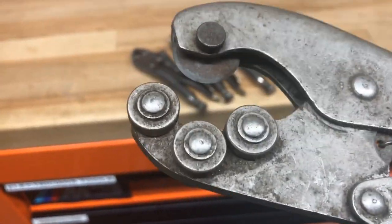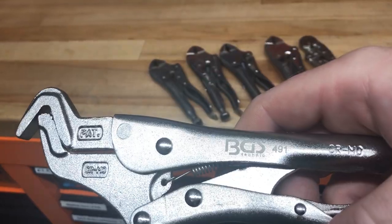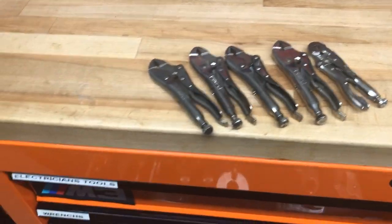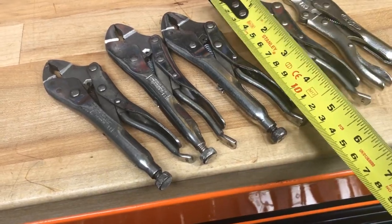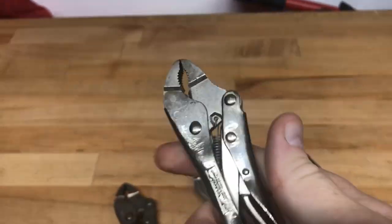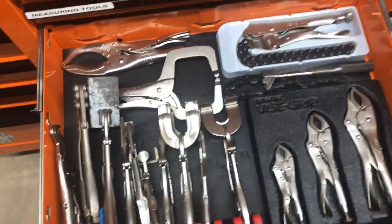Then I've got this vice grip pipe cutter - I don't know if you've seen one of those before, they're kind of cool. I picked that up recently and it still needs cleaning up. Then we've got this unusual parrot beak style from BGS - they just grabbed my attention when I saw them. So that's my overview of the vice grip drawer. The small ones are about four and a half to five inches, so they're quite small. I must have picked them up because of their size - that must be the reason.